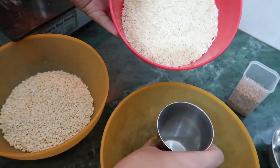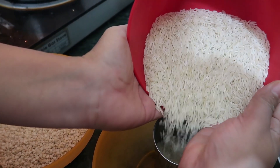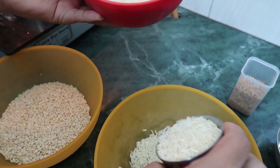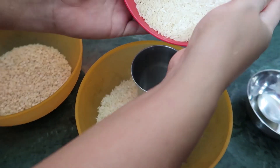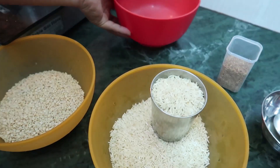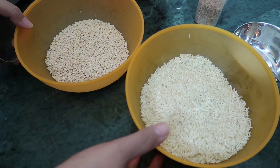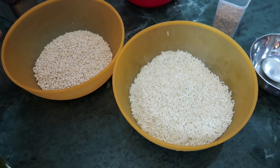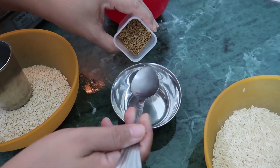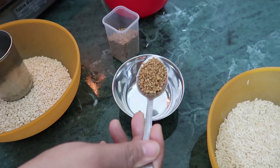Urad dal is called black gram, but it's polished so it looks white. You need one cup of urad dal, and for every one cup of urad dal you need two cups of rice. We will also soak one tablespoon of methi — fenugreek seeds — along with the dal.